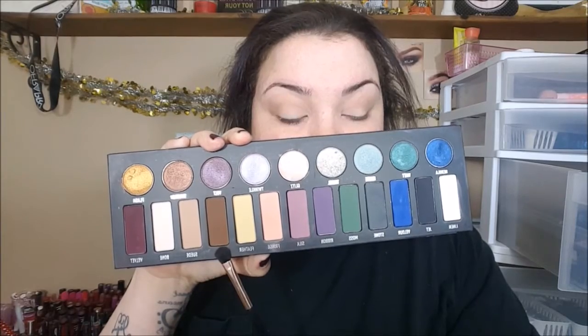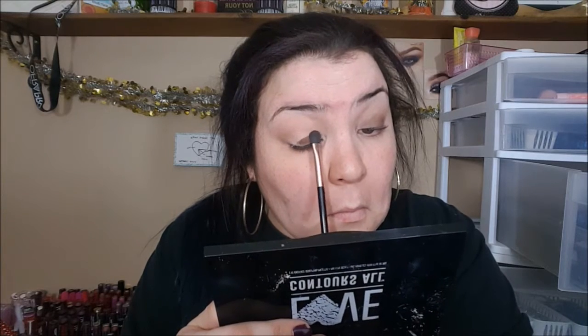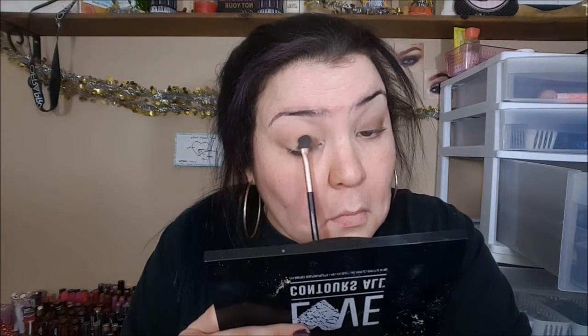And then we're going to take the shade Oak, which is the dark, dark brown in this palette, and we're going to apply it all over the lid with a flat shadow brush. One thing I will say that might be important for this look is to have a couple of different clean blending brushes around, just because this look has a lot to do with how much you blend. You're going to see right here I have a couple different brushes I'm going to be using to blend.